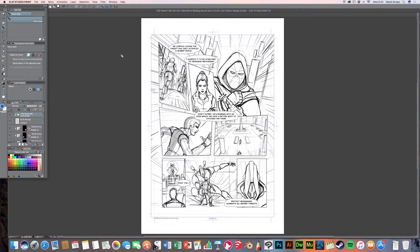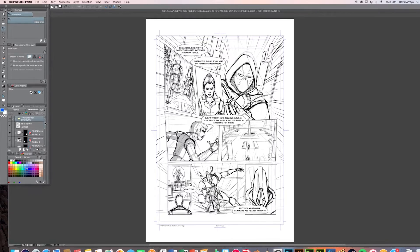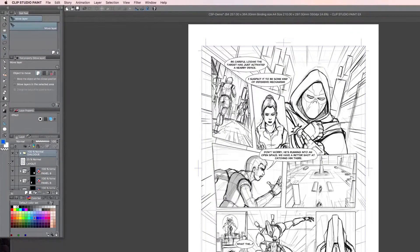We are now back in the fourth video for the inking. Things look okay as pencils — you've got the main gist of the page and you kind of know what it's going to look like towards the end. Now for the inking process, we're going to clean things up as much as possible, so get all the clutter out of the way. For example, the layout layer is no longer necessary.